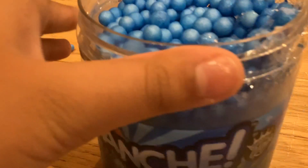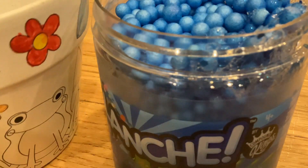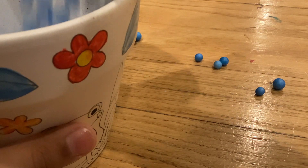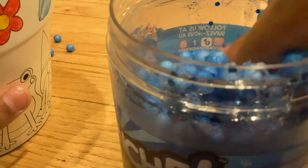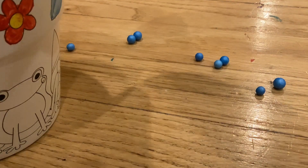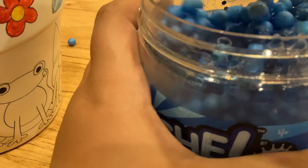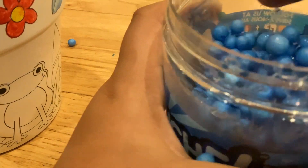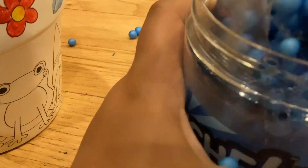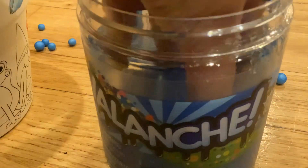Guys, I do not recommend this one. Give me a second. I got this little part — I'm just going to put the foam beads in. This slime's over here.